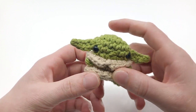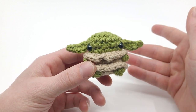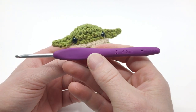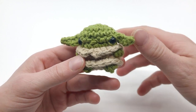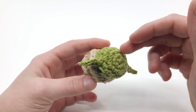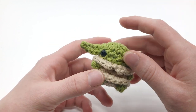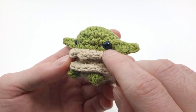For this pattern, you're going to need the following materials. I'm using all worsted weight yarn in 100% cotton, and because I'm using worsted weight yarn, I'm using a size G, four millimeter crochet hook. You'll need the colors green and beige. The great thing about this pattern is that it's all worked in the round and it's a no-sew pattern — you don't need to sew anything together. You can do some embroidery on the face, which is what I did to make eyelids.